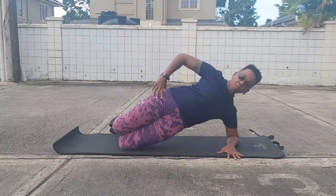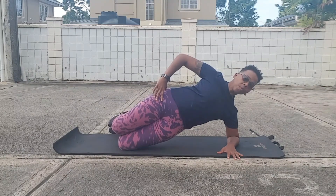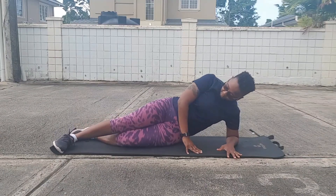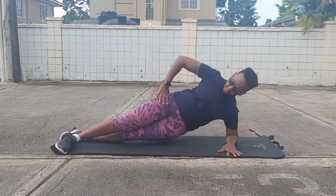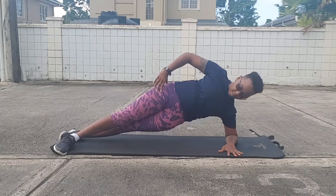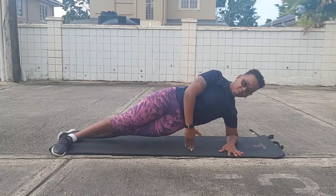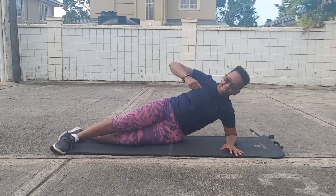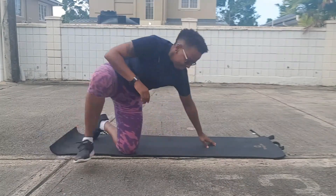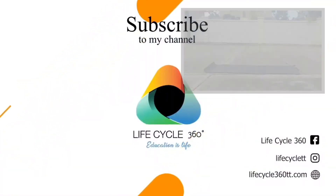This position can be progressed once it becomes easy — you can extend the legs and balance while holding for that 10 seconds. Now, unfortunately the rain is starting to fall and I'm going to have to stop here. Which one of the McGill's Big Three is your favorite? See you guys soon and thanks for watching!